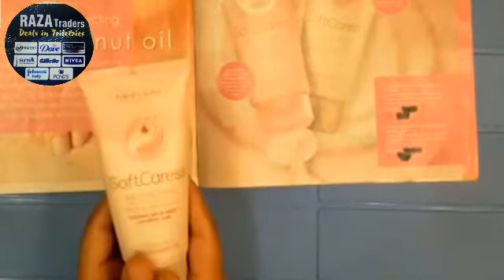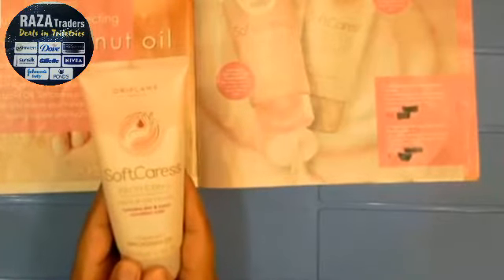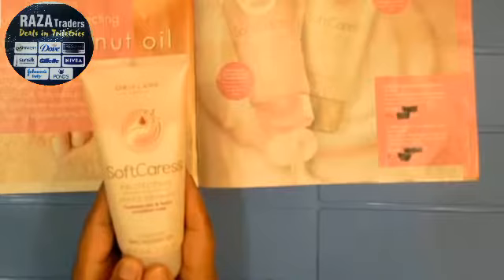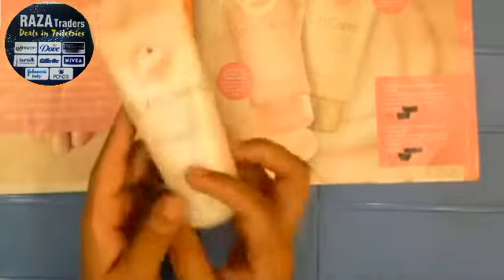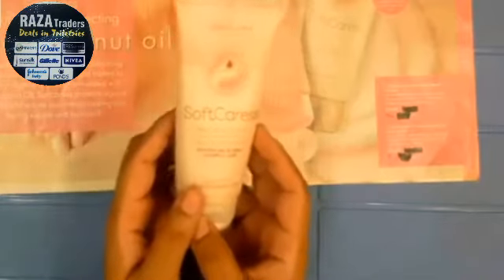Today I am going to share this awesome product with you. It is Oiframe's Soft Keras Nourishing Protecting Hand and Nail Cream — it hydrates skin and helps condition nails. First of all, I want to share an ingredient with you.